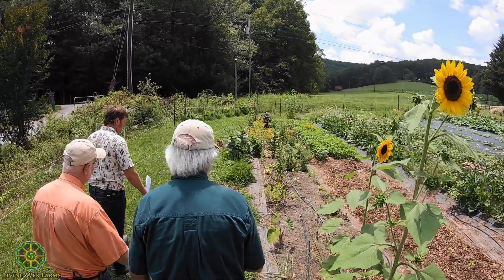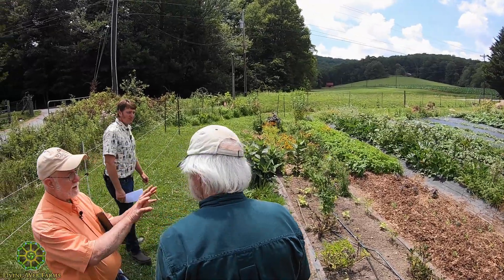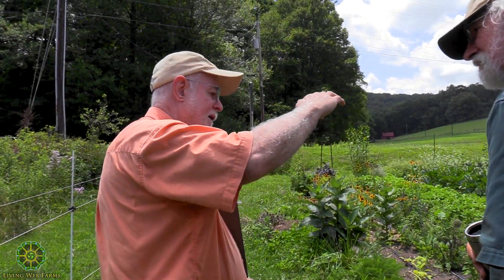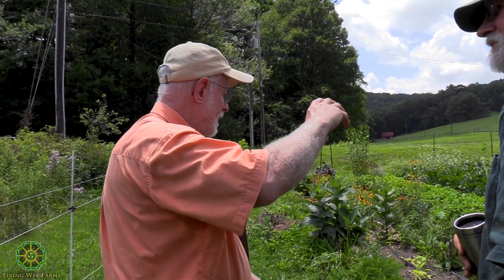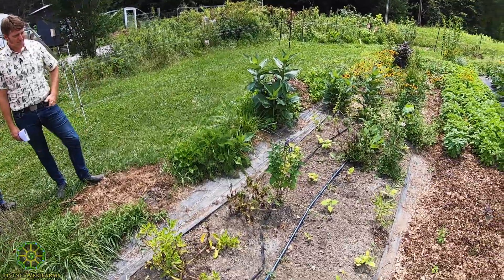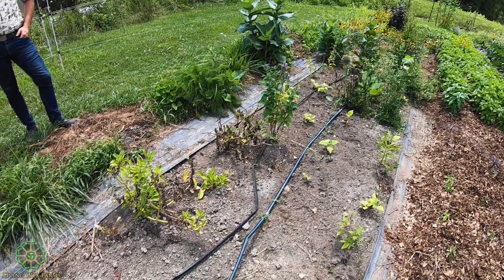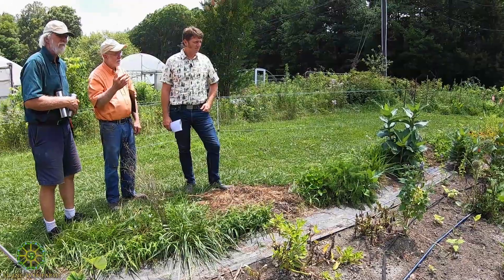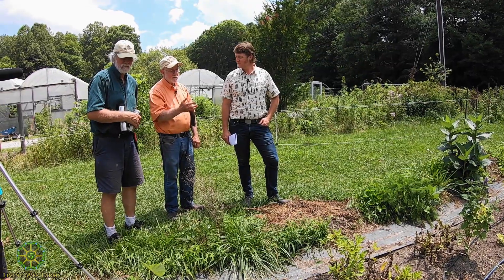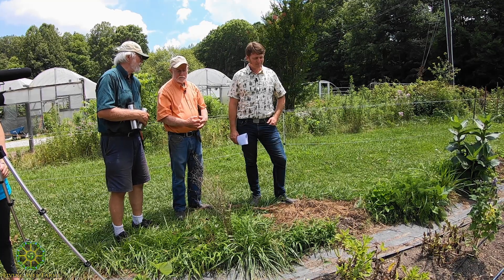Does turmeric have a similar effect? Turmeric and ginger grow in a very similar fashion. Ginger comes up and gets about this tall, and its leaves will tend to curl at midday because it actually has to limit its photosynthesis. It's an understory plant that evolved in the Malaysian rainforest, so it's very efficient in its photosynthesis and it has to actually limit that in full sun.